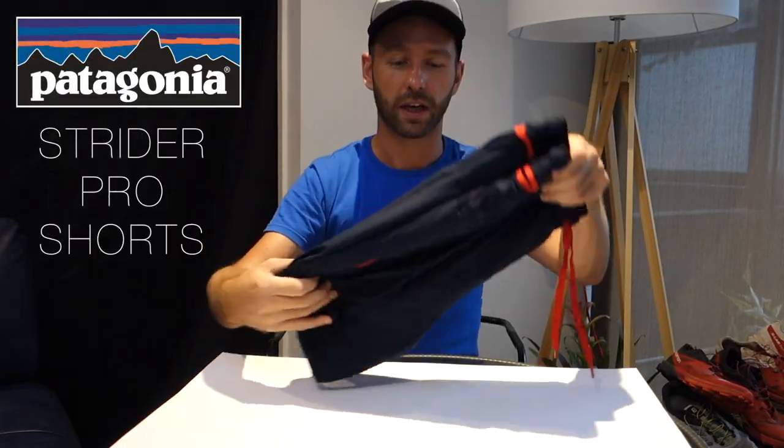These things are super comfortable and easy to use. They're a go-to short for me now, so a great option for you. For the full review, check the link below, give us a thumbs up, and subscribe for more reviews from Full Course Trails. Until next time, happy running.